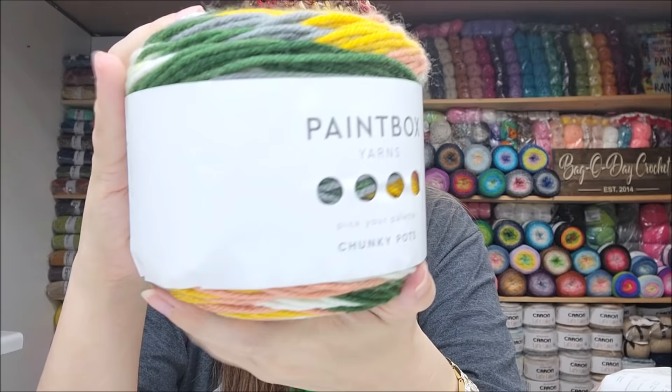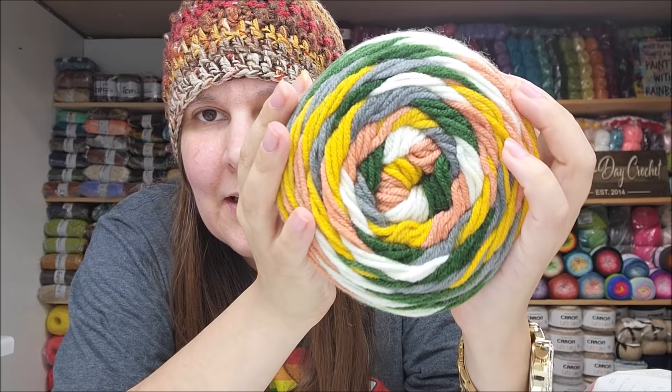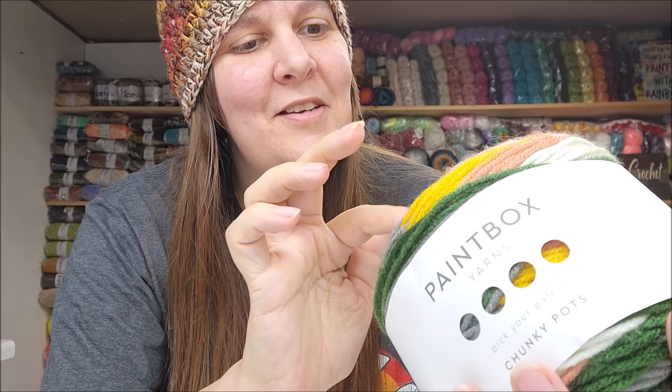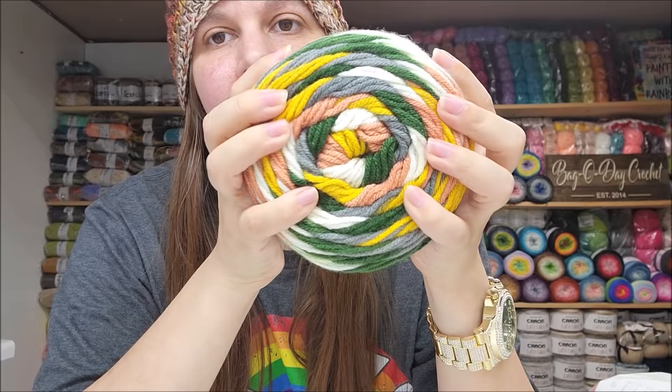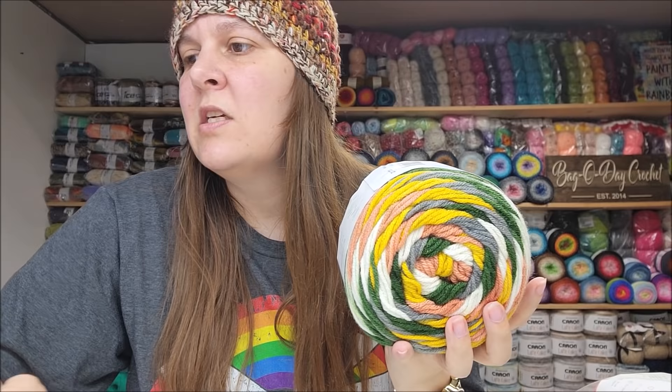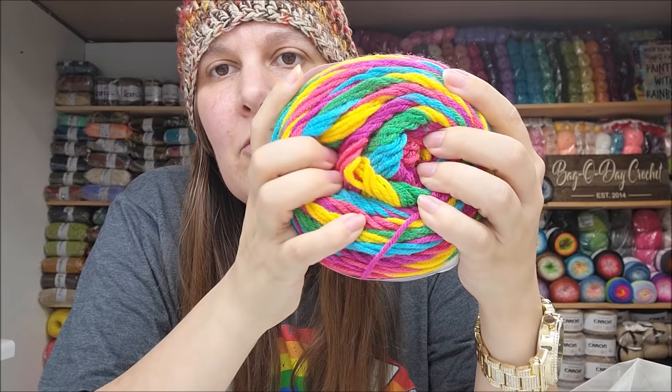This one is pretty too — it's called Vintage. I threw it in at the last minute; I just had to get it. It's got a really pretty vintage rose in it, dark green that works with it, mustard yellow — I love mustard yellow — grays, and white. That's a beautiful color. I'm not sure yet whether it's going to be more variegated or striped, but I'll know when I work it up. It won't be extremely busy but will be a little busy.